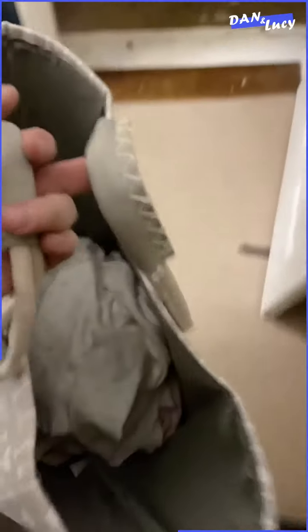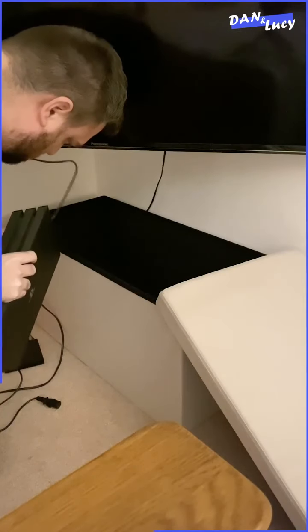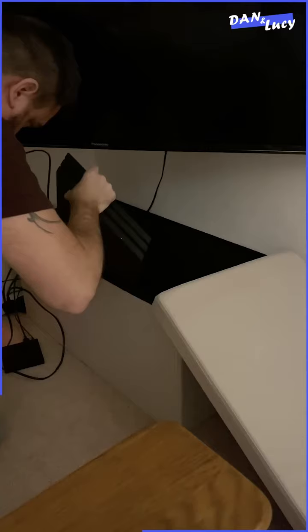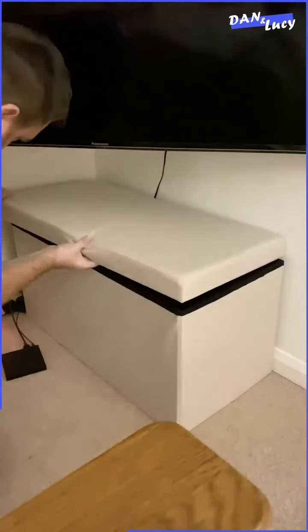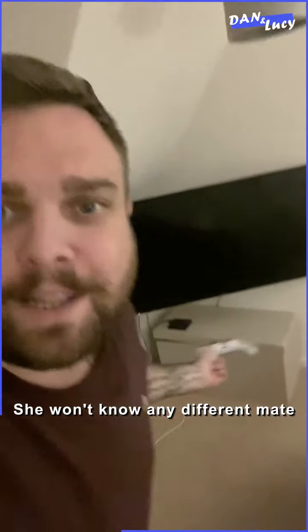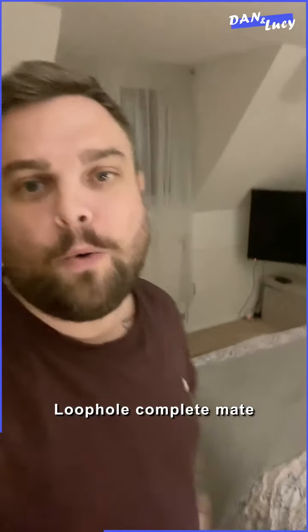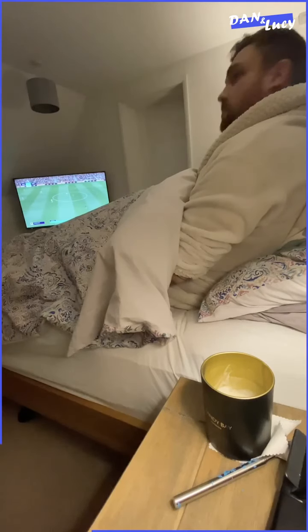Here we go. She won't know anything different, mate. She won't know there's a PlayStation there, will she? PlayStation in the bedroom. Loophole complete, mate.